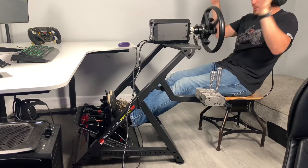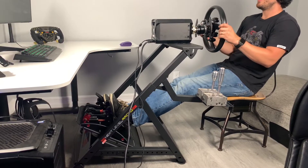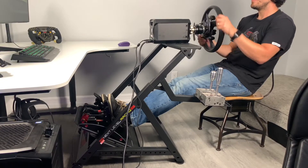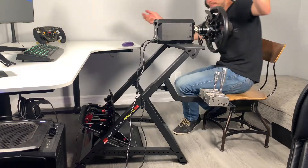We crashed. I'm actually going to crash at high speed so you can watch the wheel go crazy and watch the rig. Here we go. Okay, that just went off the mat, but you guys get my point.